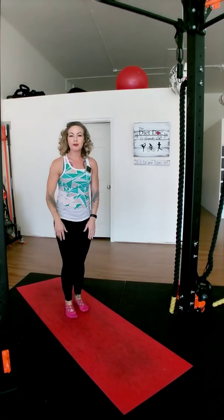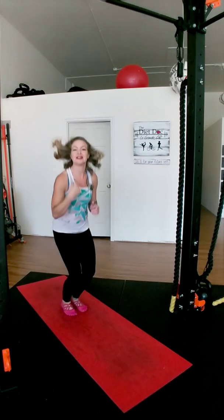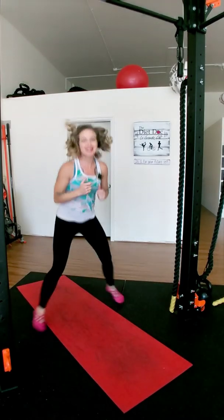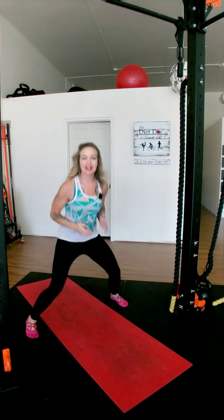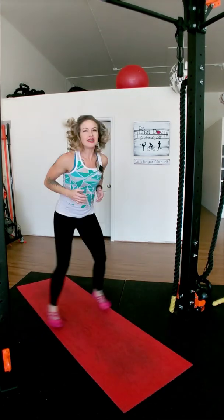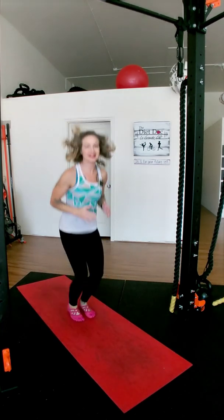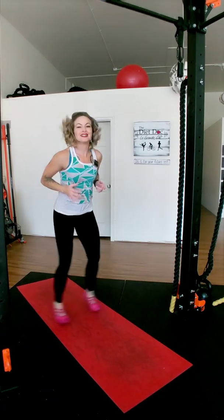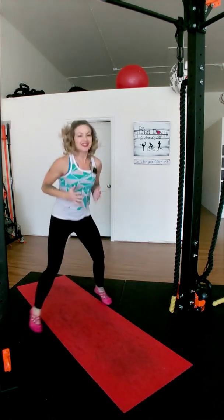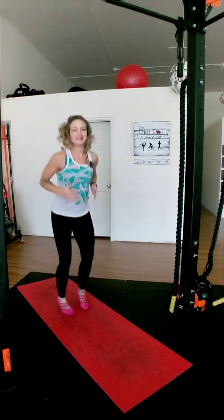And now the squat jumps — starting right in the center. We're going to squat down and then up. See how fast we can go! You've got to play a little bit when you're working out — it makes it a lot more fun. Some jacks here, a little bit more jacks. Almost there, you can do it! Go legs! Awesome!